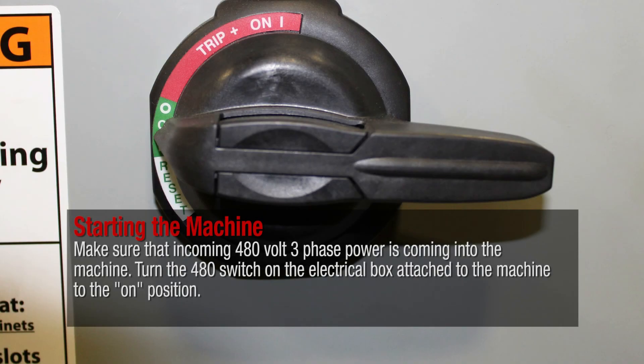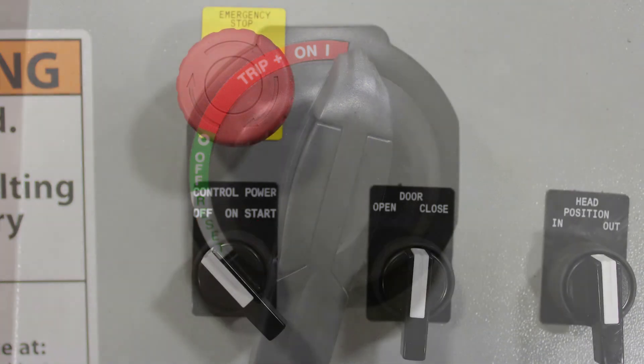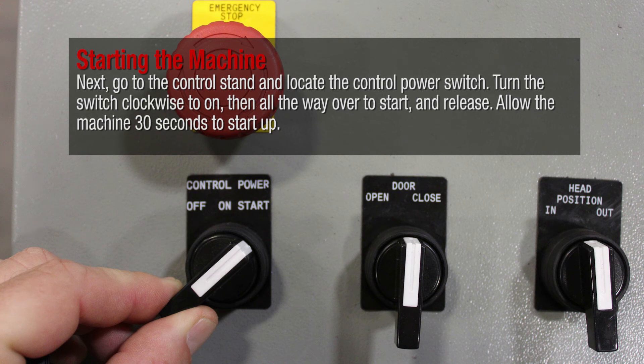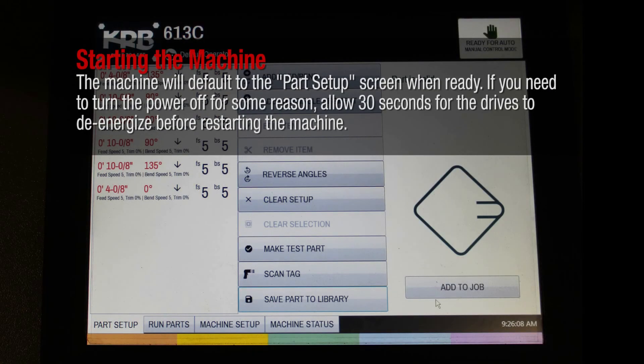Make sure that incoming 480 volt three-phase power is coming into the machine. Turn the 480 switch on the electrical box attached to the machine to the on position. Go to the control stand and locate the control power switch. Turn the switch clockwise to on, then all the way over to start and release. Allow the machine 30 seconds to start up. The machine will default to the part setup screen when ready. If you need to turn the power off, allow 30 seconds for the drives to de-energize before restarting.